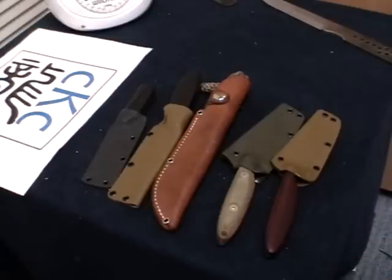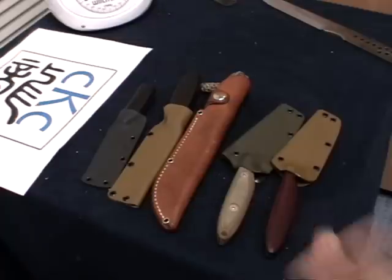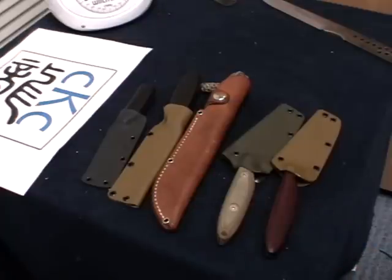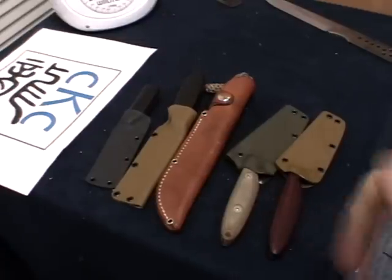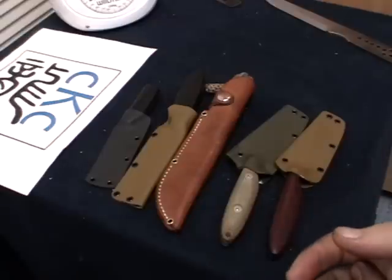Hey, Kylie here. Just wanted to do a quick video while I have the opportunity to show the different variations of the CKC2 that I've done and that are available, because once they ship out I won't have any to film or take photos of until I make up more.